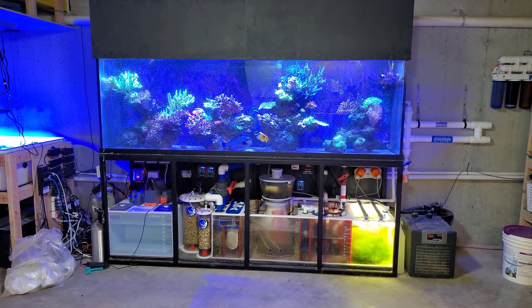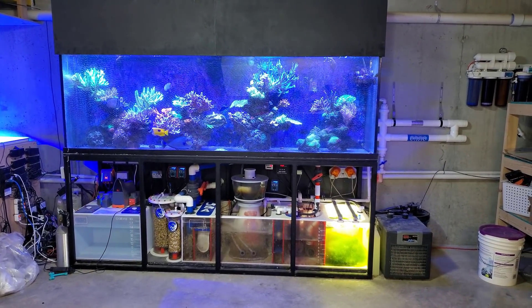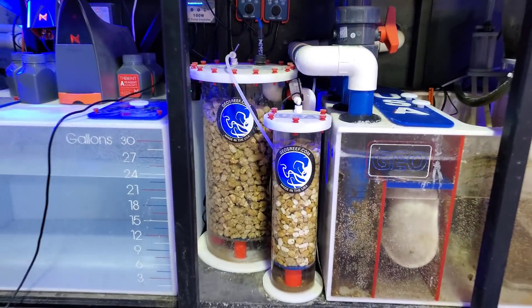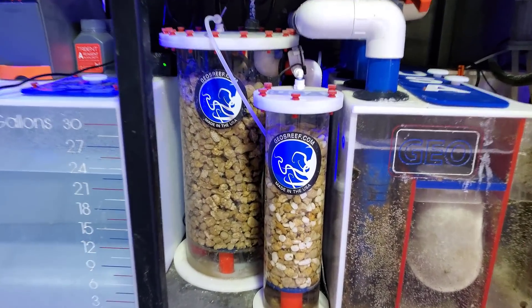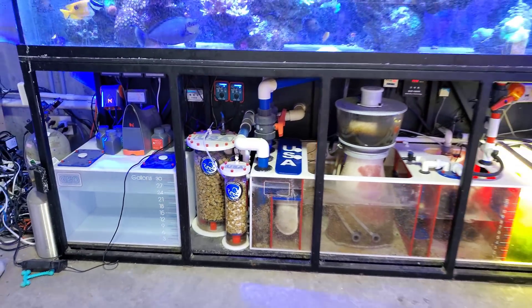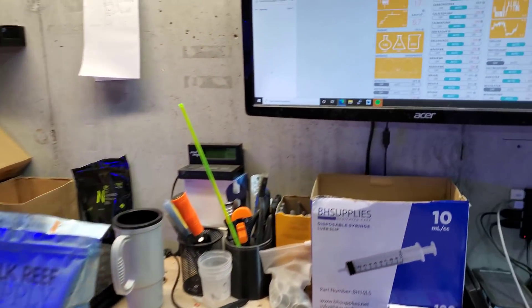Anyway, it's about that time. Usually every six weeks I try to come in here and adjust my magnesium, even though I am using media that states it has high magnesium and I even have magnesium chips. It's still not happening — or probably not enough. So let's check out the Trident real quick.